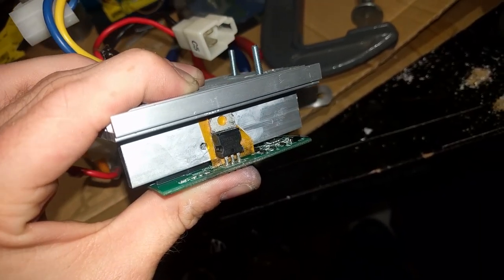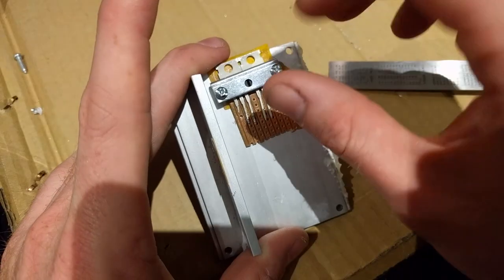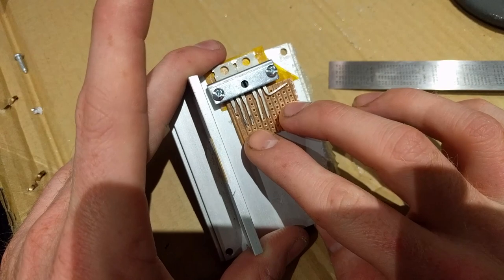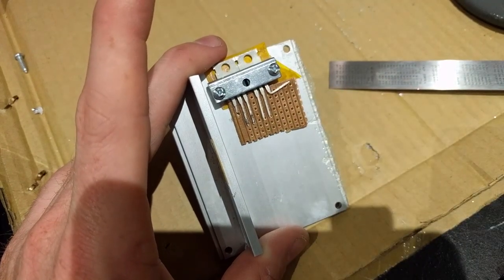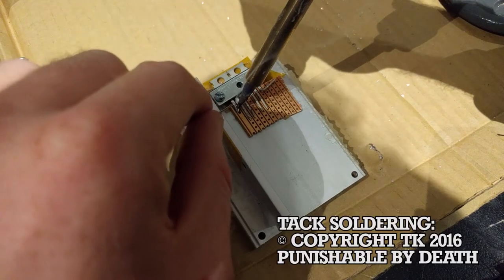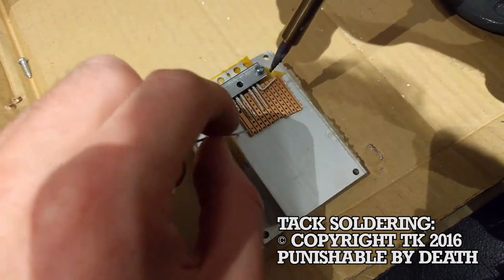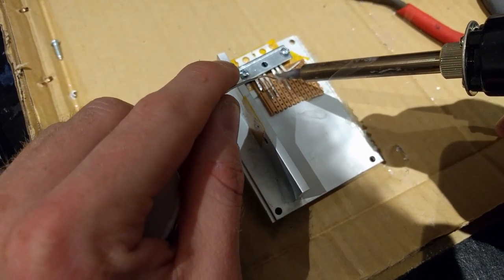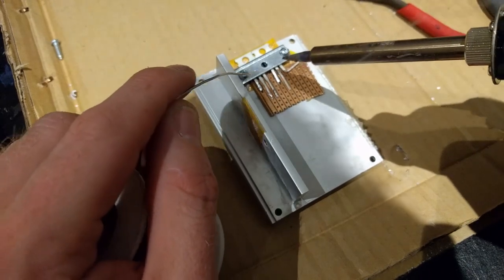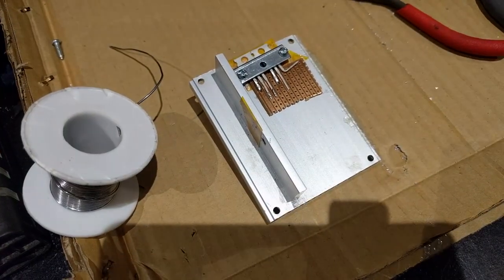We've got our little diode here on the side all by itself. We've got to run some wires, which is going to be difficult, but I think we can make it work. I'm going to use this little strip of protoboard to make wiring this up a little bit neater. Go ahead and tack, solder that on. We'll get the other gate soldered down. If you don't know what the gates are, they're basically the signal that tells the transistor when to turn on and off.